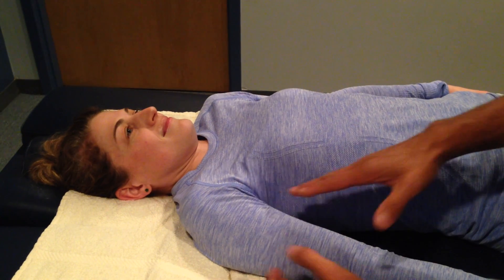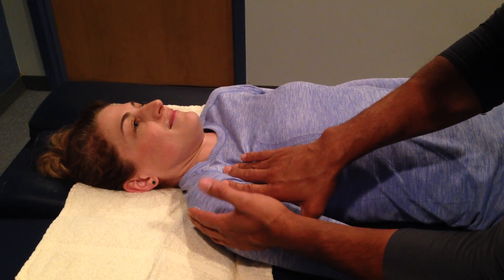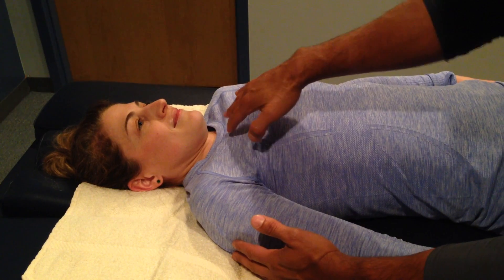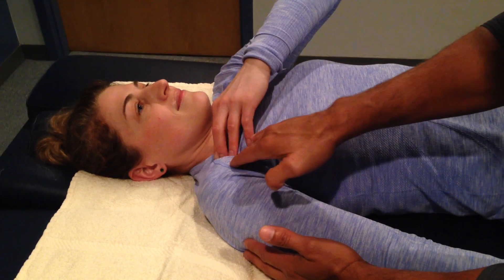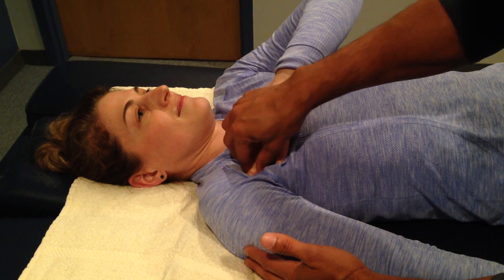We can generally see shortness in the pectoralis minor when the scapula is tilted forward, up off the table in a lying position. So I'm going to teach Sarah how to find her pectoralis minor. Put your fingers in the sternal notch right there, and then walk your hands out across your collarbone — your clavicle. Slide down to this little knob right here. You can feel that little ropey fiber right there — that's your pectoralis minor.